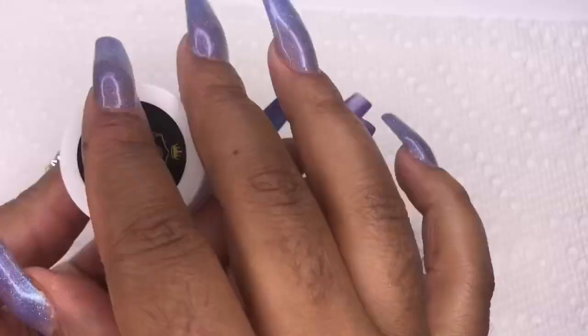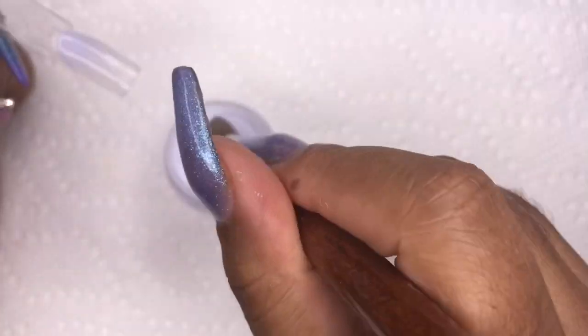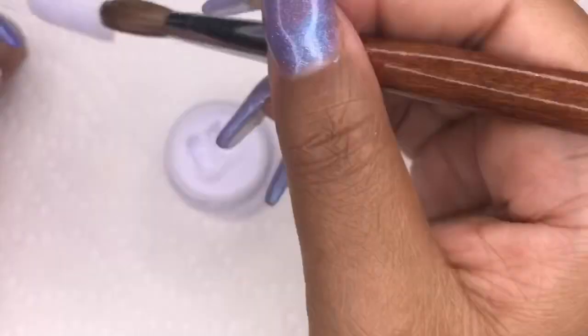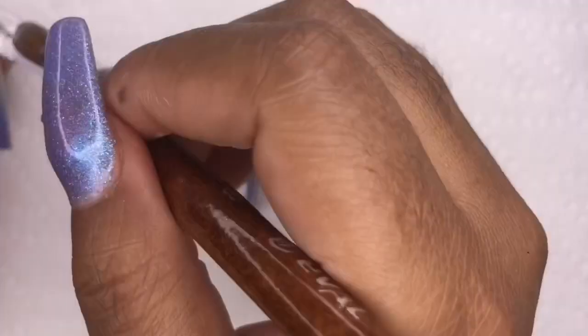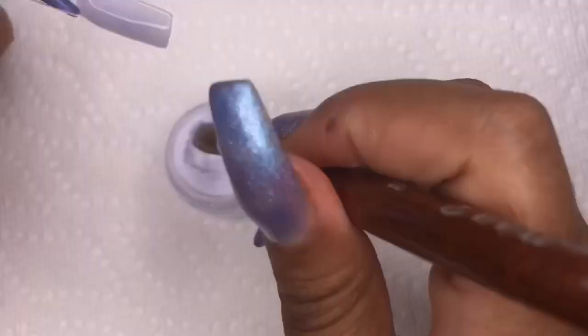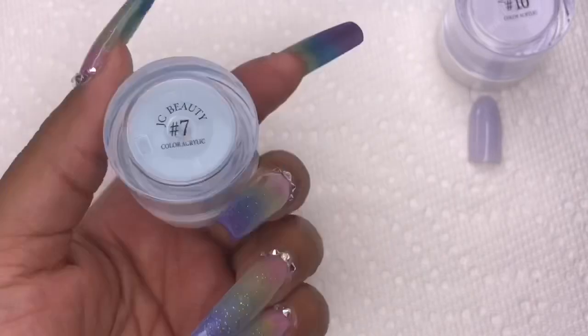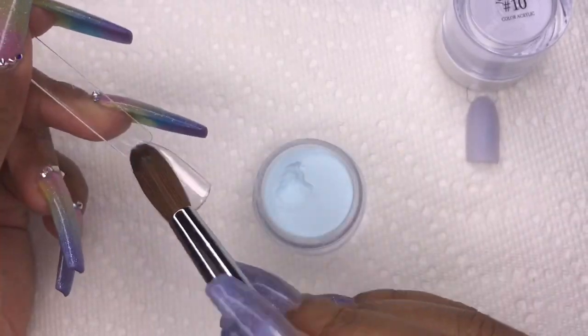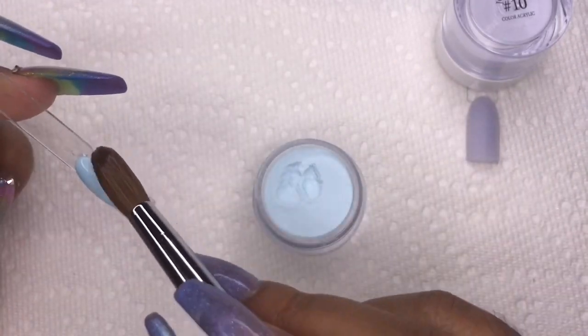Now we're moving on to the Pastel collection, which is my favorite collection of them all. The first color is number 10 — a very soft baby purple, almost clear or see-through looking but it's not; it's opaque and just has that vibe.